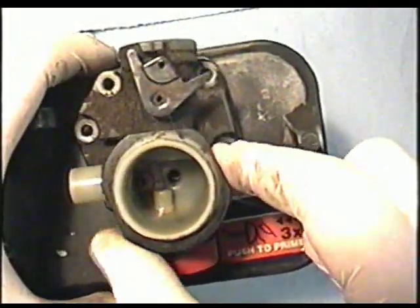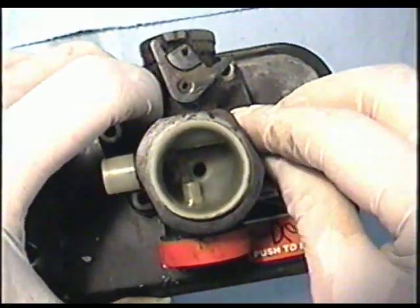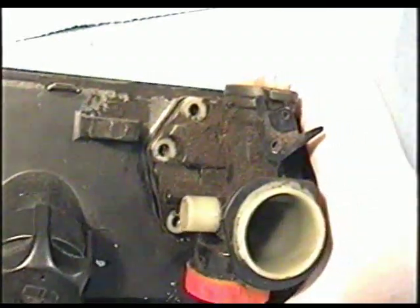Now before you put screws in, make sure you have both the diaphragm gasket and the diaphragm holes lined up. It's very important that you do this, because if it's even off a bit, it could damage the diaphragm and cause a leak, and your mower's not going to run right.